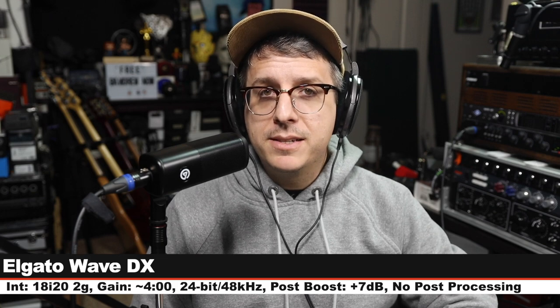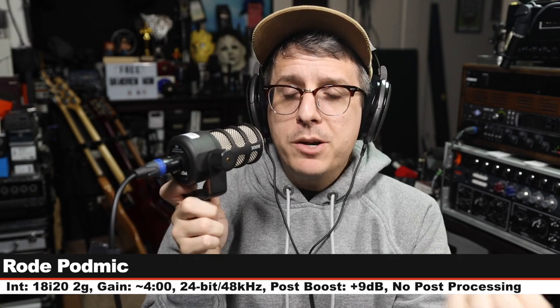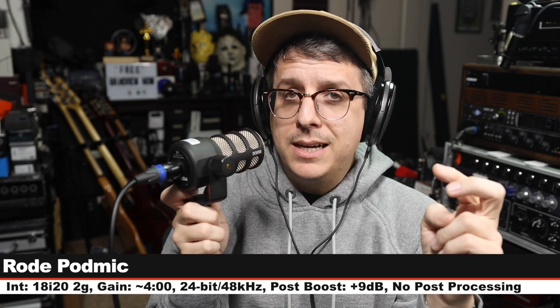Now we are on the Rode PodMic, which also goes for $100 and is also going for that broadcast dynamic aesthetic — three inches off, gain set at the exact same level. Here is how this compares to the Wave DX.